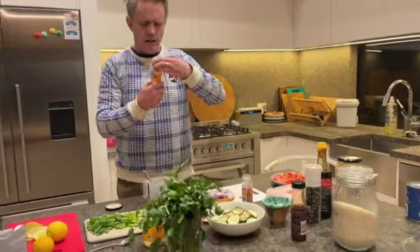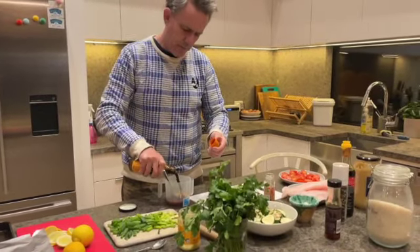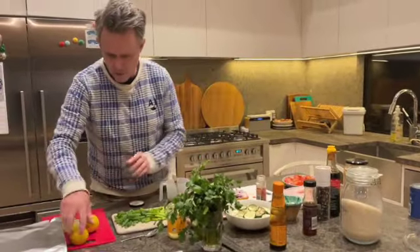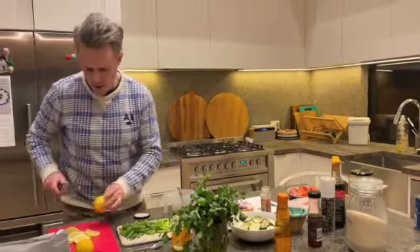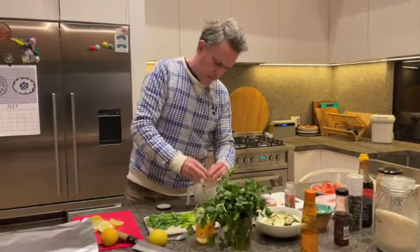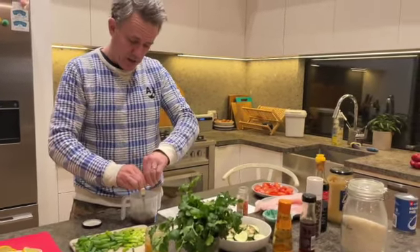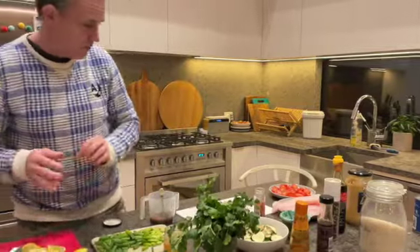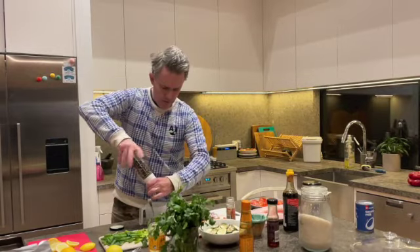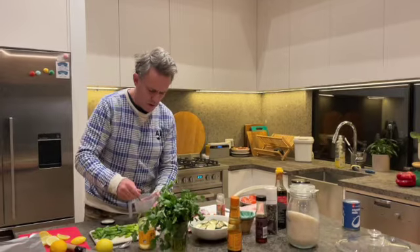Just a couple of those things. A bit of teriyaki — give it a bit of a shake. It's quite a thick sauce, that teriyaki. Beautiful. Just a bit of a mix. I also wanted to get a little bit of lime or lemon in there. Just a cheek of that. I'm going to put individual little bits of lime or lemon on top as well. Just mixing that through — a little bit of pepper and a tiny bit of salt. We can do more salt later; you don't want to overdo it.